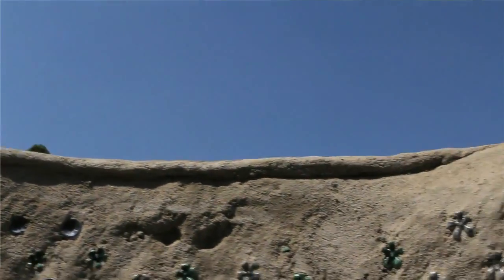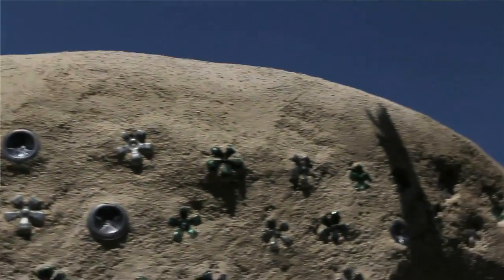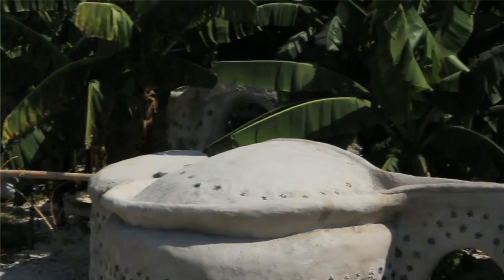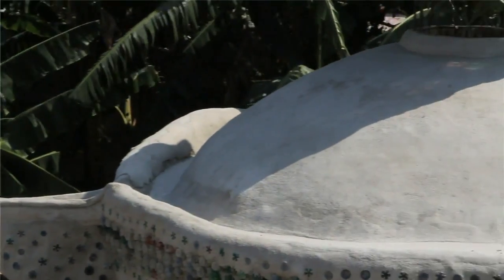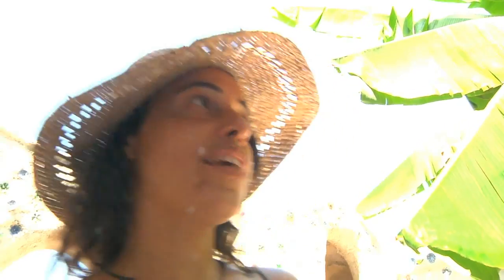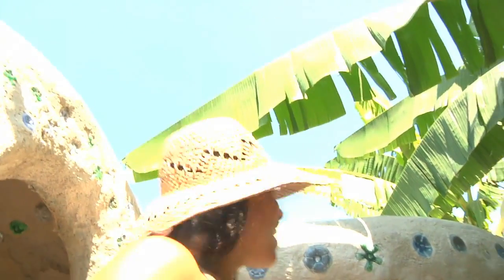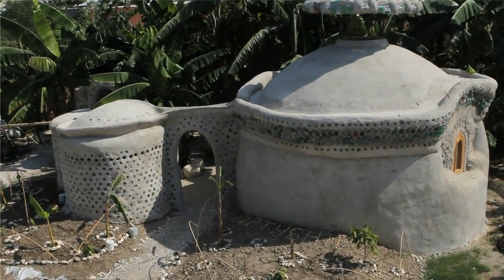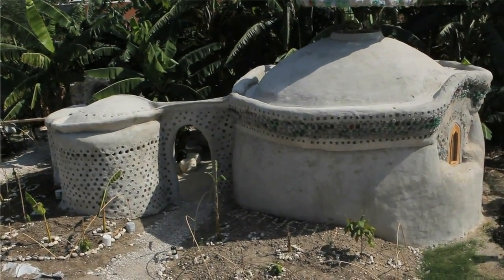The roof is meant to collect rainwater and send it to that building there, which is the cistern that we mounted on tires. Ideally, you want all the buildings you build to catch rainwater. You don't need any extra pipes — you can just mold the gutter with your hands with recycled materials like bottles and cement, and just build a gutter and conduct it to the cistern. You want to prevent molds, so you've got to keep it away from light at all costs. Up there there's a hole, there's a screen, and the water just drains right into there from the roof.